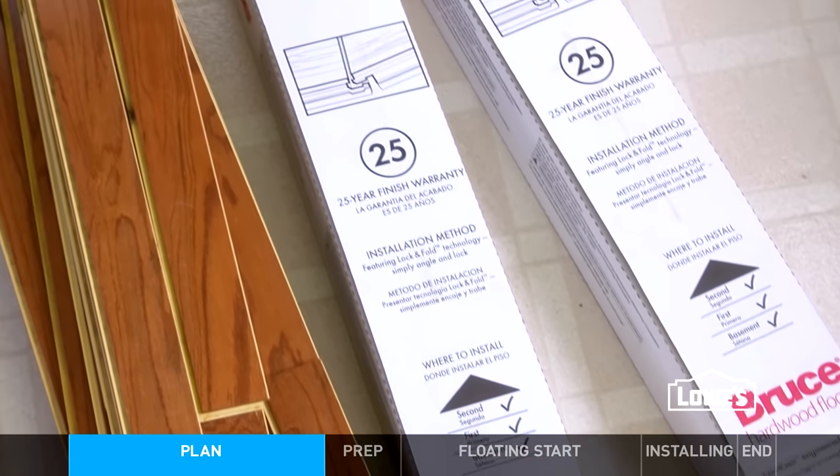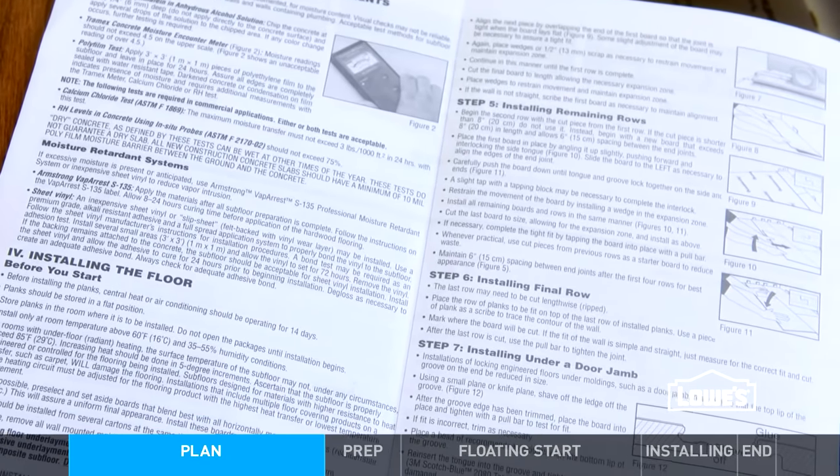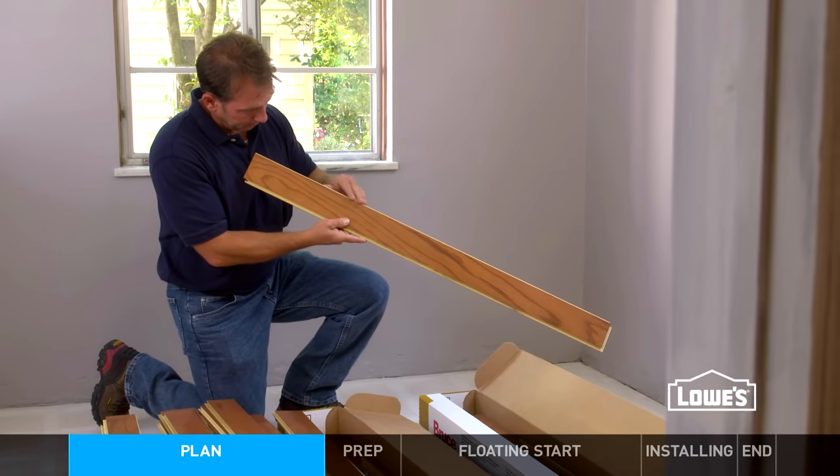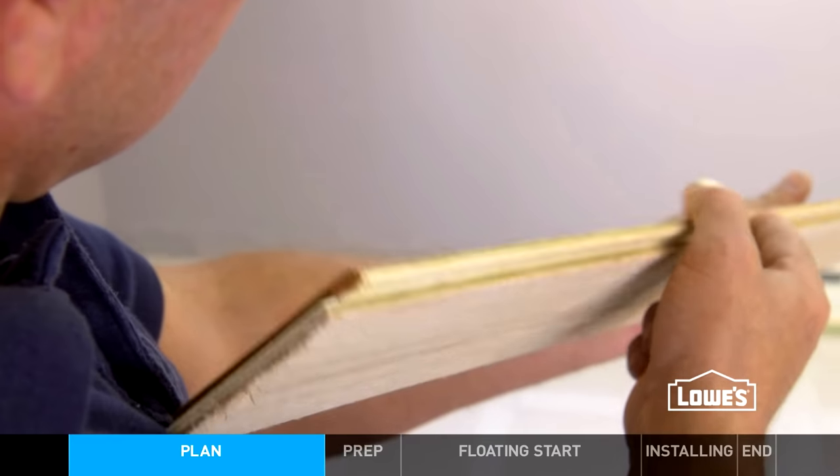Let your flooring acclimate to the room temperature and humidity for at least 72 hours. Some products need to be removed from the boxes, others don't — check the instructions. Follow the specifics for installation. Also, before you get started, check for warped and defective boards. A few bad pieces are not uncommon.